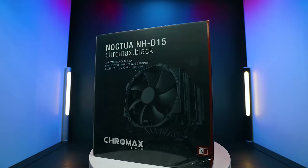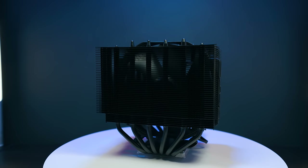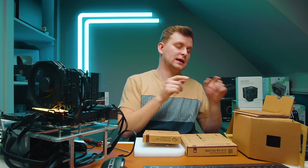This is Noctua's most powerful cooler — the NHD-15 Chromax Black. There is also a silver version but it's essentially the same. Let's see if this is actually going to be far better than the NH-U12A.